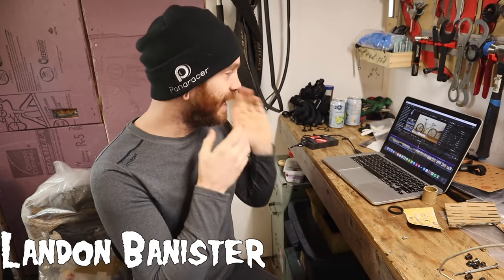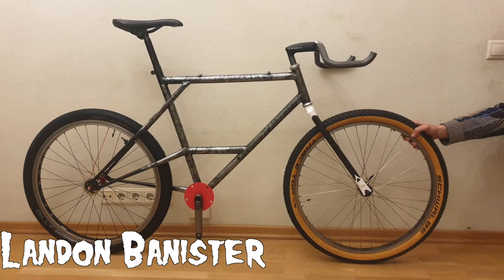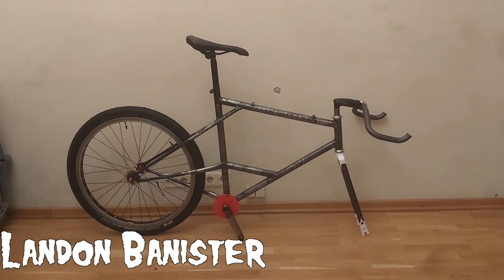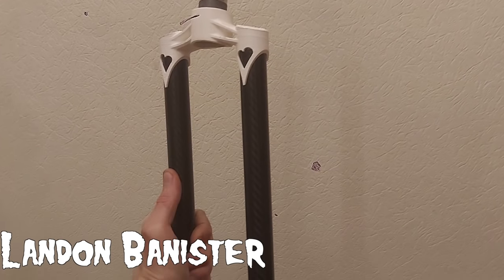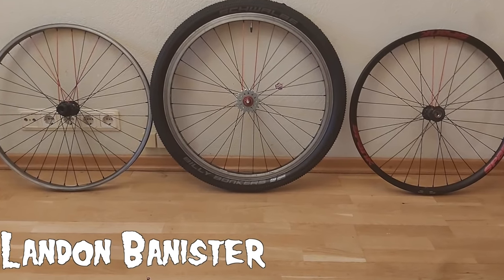Next up is Landon Bannister, creating his own custom fork with a 3D printed crown, carbon legs, and 3D printed dropouts. Landon is currently waiting for a large shipment of parts, the frame is going to powder coat soon, and the wheels have been self-laced but are going to a shop for tensioning.